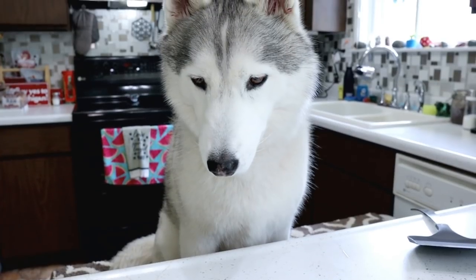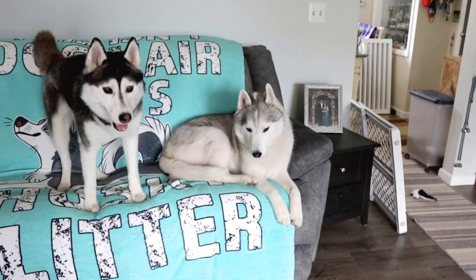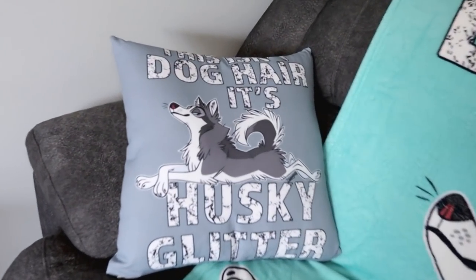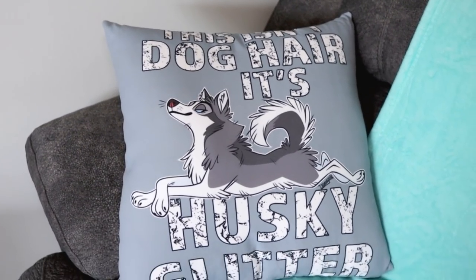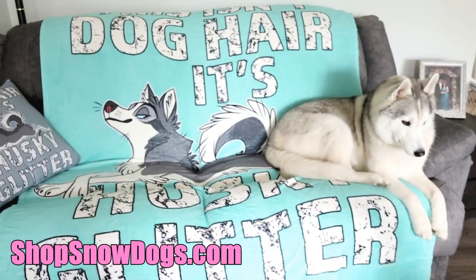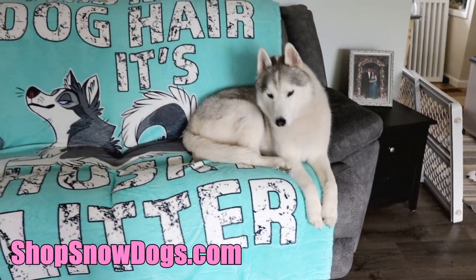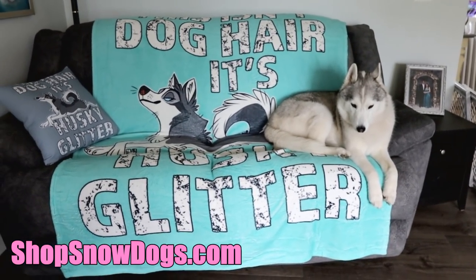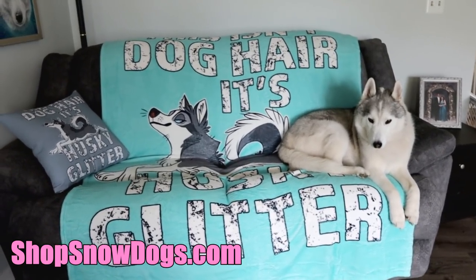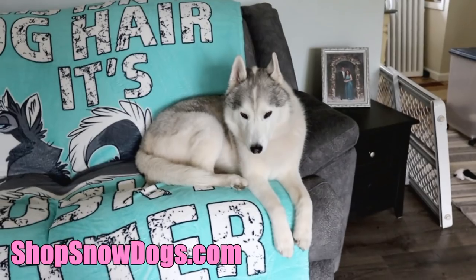We are going to pop these in the oven for around fifteen minutes. Memphis is like, I could just eat it now! The cookies are in the oven! We have some new merch — it says 'This isn't dog hair, it's husky glitter!' This is available at ShopSnowDogs.com or I will put a link down in the video description below. We got the blanket and a pillow and I have a t-shirt coming as well. The blanket is amazing — it's huge! Alright, back to making treats! Side note: treats, not a meal replacement!